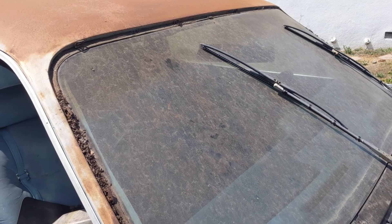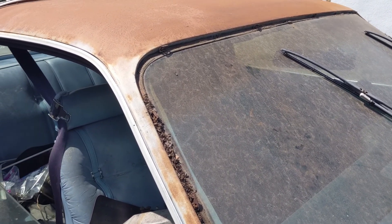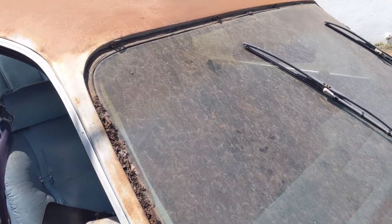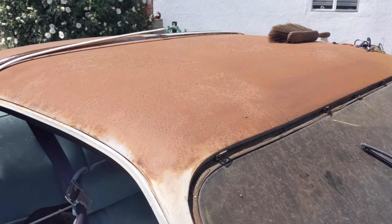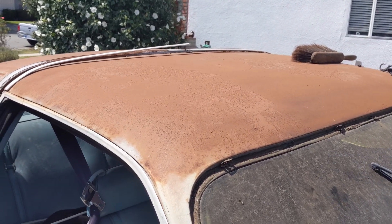This is a little update — not a huge one, but just wanted to keep the channel going. I'm going to paint, or at least prime, this roof with some rust-converting primer.